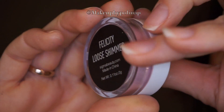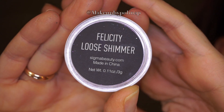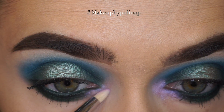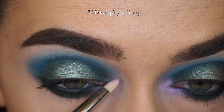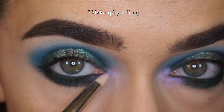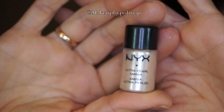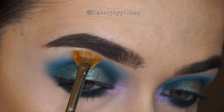For the inner corner I'm taking loose shimmer in Felicity by Sigma on a Sigma E30 brush. To highlight I'm using, as usual, NYX Pigmenting Nude on a Sigma E04 brush.